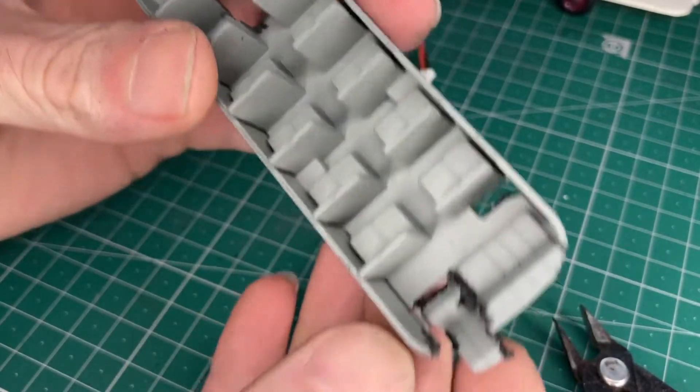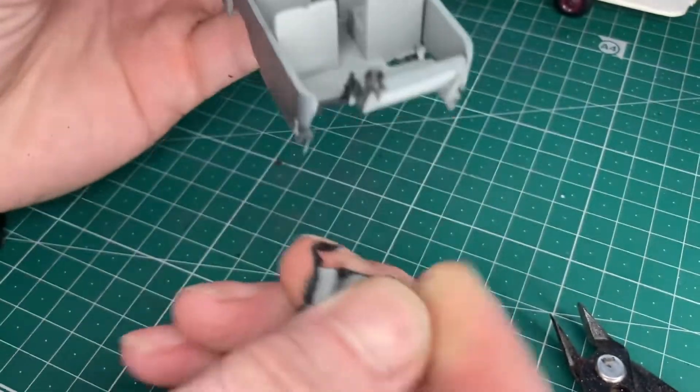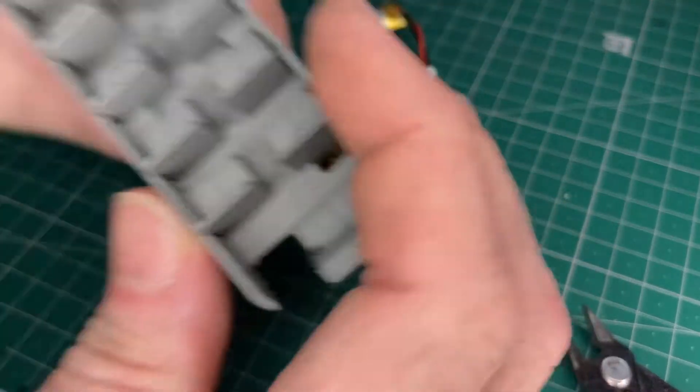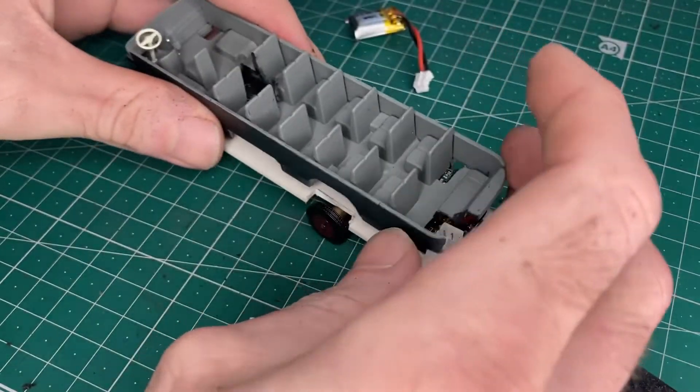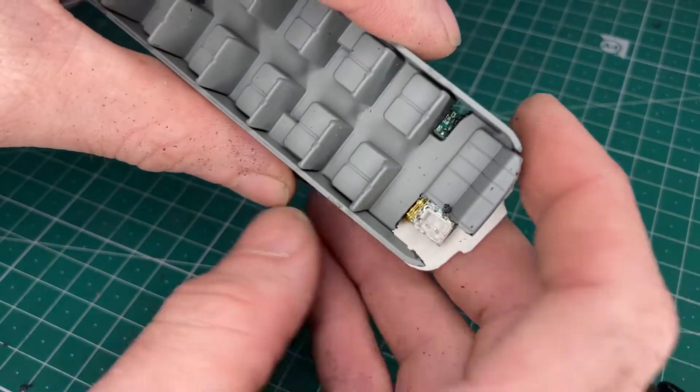It's now a reclining seat — look at that, it's a recliner! Hopefully now we shall be able to access the charging port, so that will work.